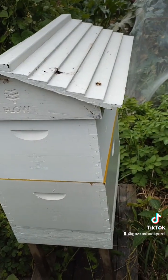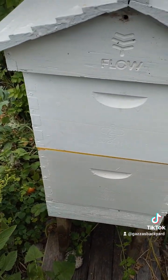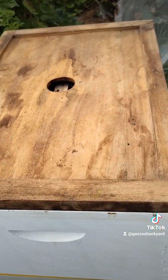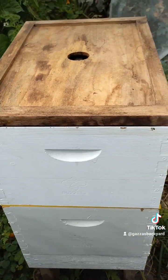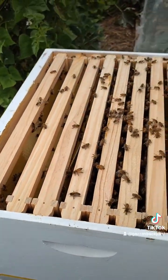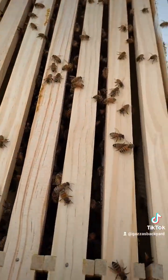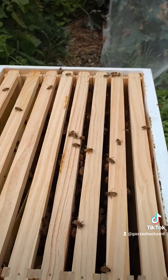At the second hive now. I've just given them a bit of smoke, just to let them know that I'm coming in. Last time I checked, the top was empty after three weeks. So it's been about three weeks since the last time I checked. I'm going to have a look now and see what they're doing. I can already see bees up the top here. Wow — they've gone into the top and they're starting to make comb. As you can see here.